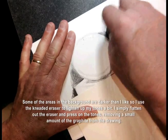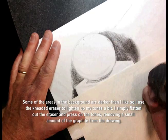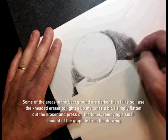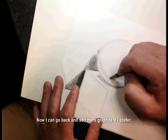Some of the areas in the background are darker than I like, so I use the kneaded eraser to lighten up my tones a bit. I simply flatten out the eraser and press on the tones, removing a small amount of the graphite from the drawing. Now I can go back and add more graphite if I prefer.